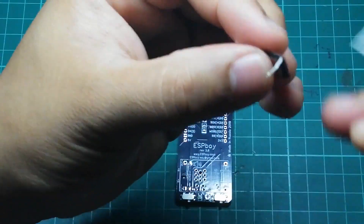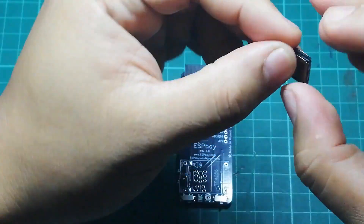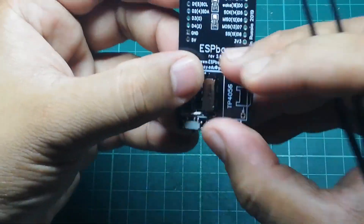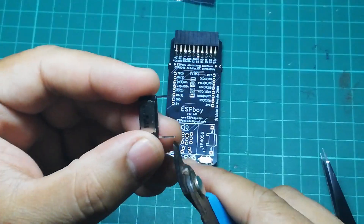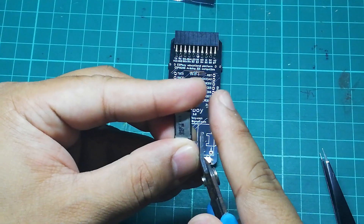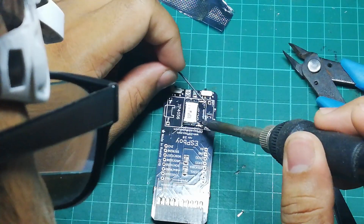Just be careful not to pull or overextend the pins too much — you don't want to break them. Determine the length you need, then cut the pins, and solder the speaker to the pads.